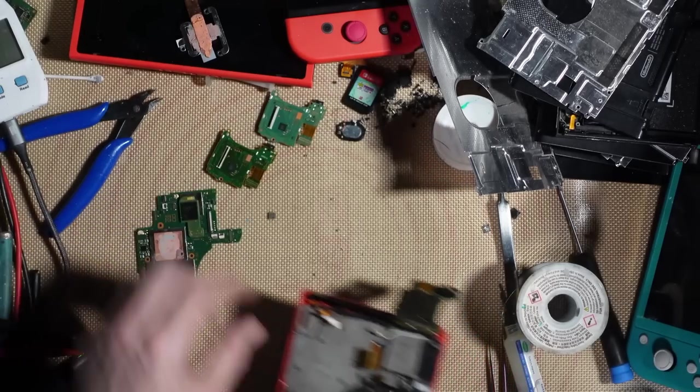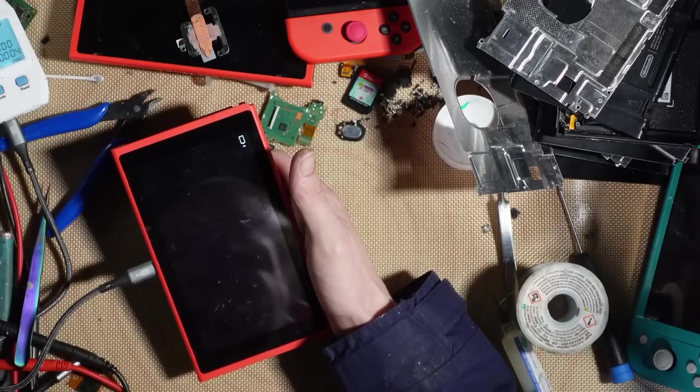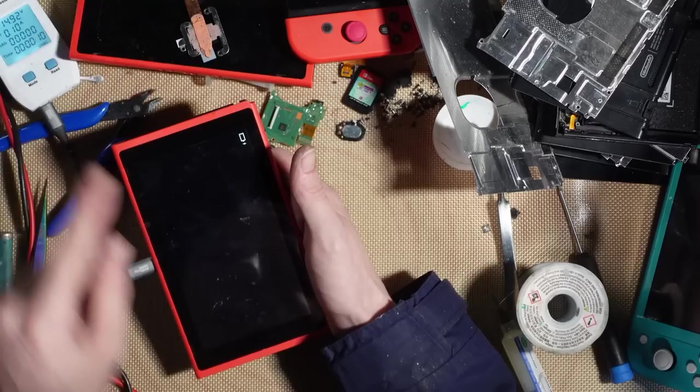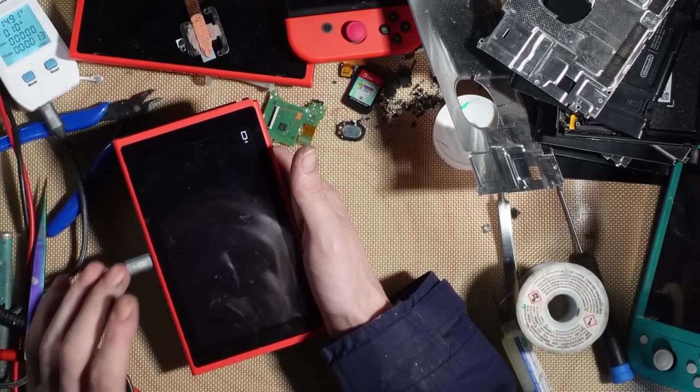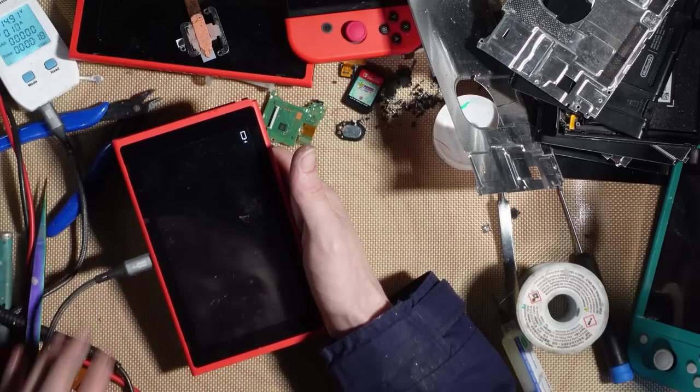That was a lot of work. Let's give it a test in the red case — and there we go, boom, it's charging! Only at 100 milliamps right now since the battery is completely dead, but the Switch itself is charging and this one appears to be fixed. I've been filming for over four and a half hours now.